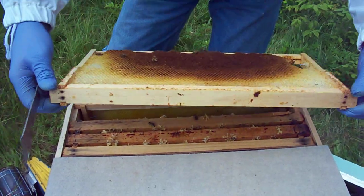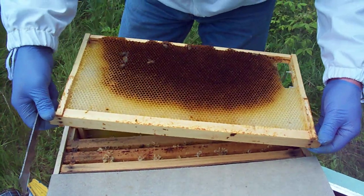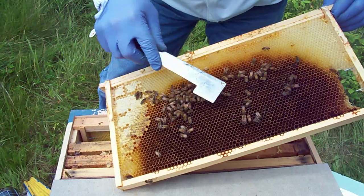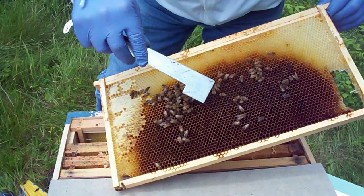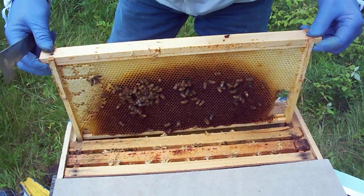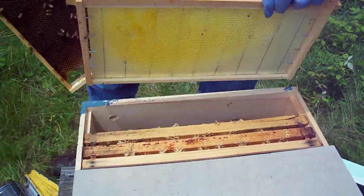I'm not trying to grow this into a full-size colony this year. I'm trying to grow them into a sturdy nuke that'll live over the winter, and then I will grow it into a full colony next year. We're in Scarborough, Maine. This is drawn comb with a little bit of stores here — a little bit of honey from what was on the frame.